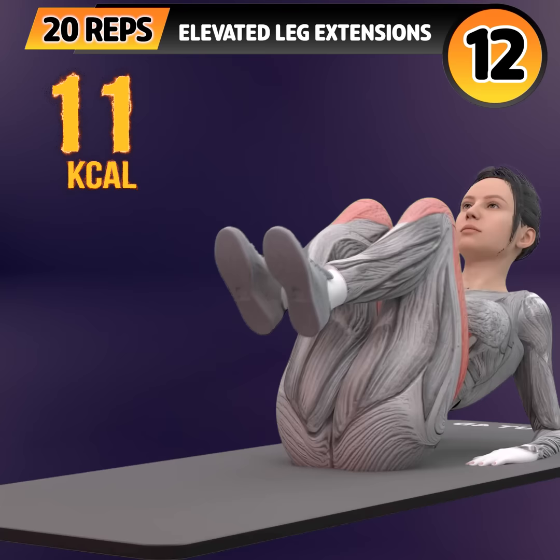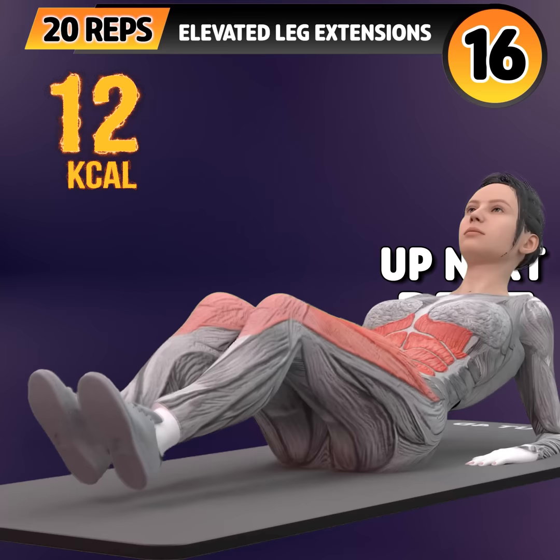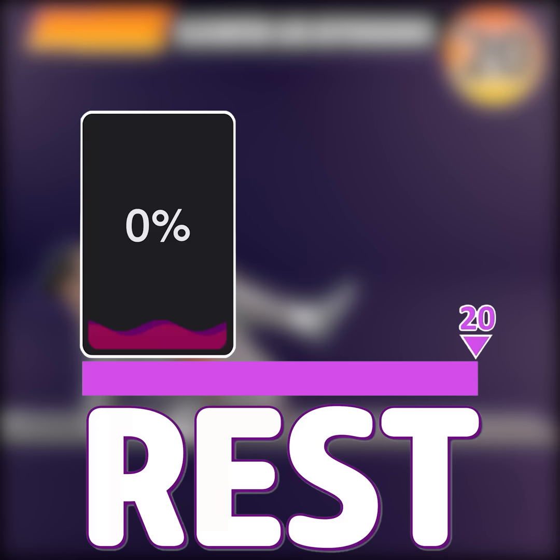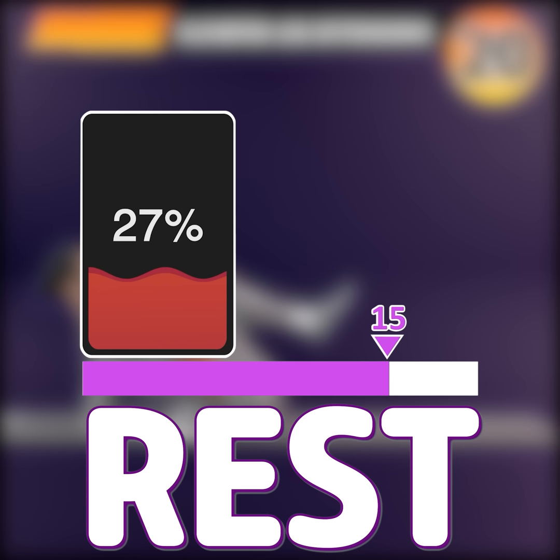12, 13, 14, 15, 16, 17, 18, 19, 20. Rest time.